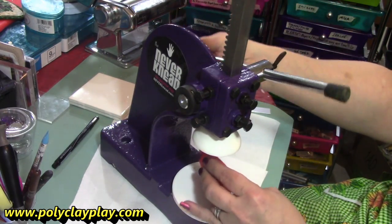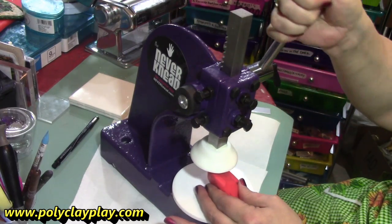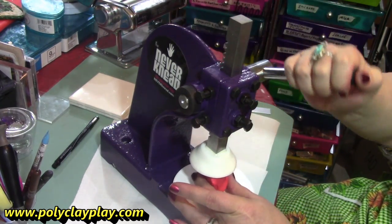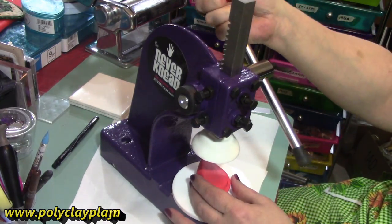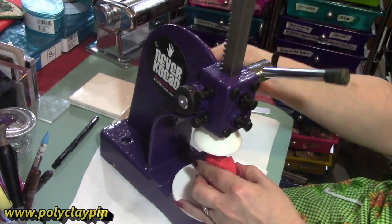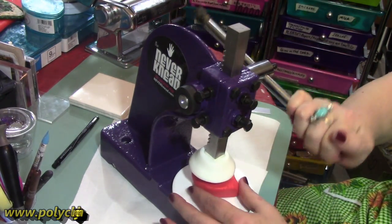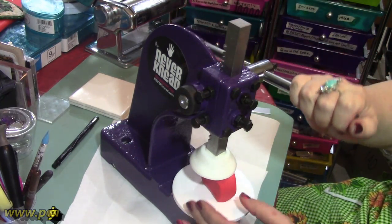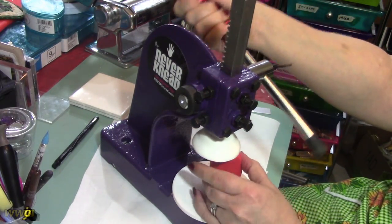I showed you how it was before I started, and it really is effortless. It does not hurt my hands. It does not cause any problems whatsoever. And you can also mix clay with this — if you're mixing a couple of colors together, you can go ahead and use this machine and it'll mix the colors for you, which is really nice.